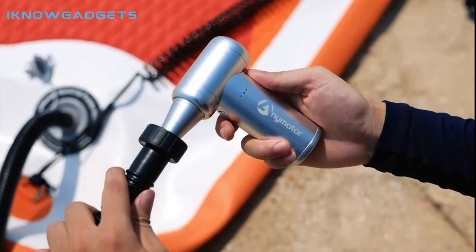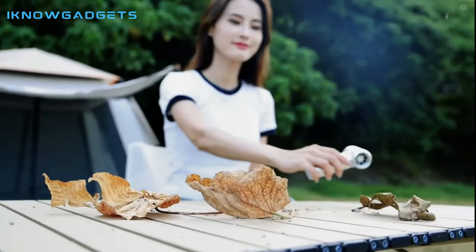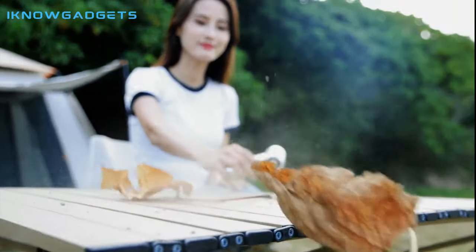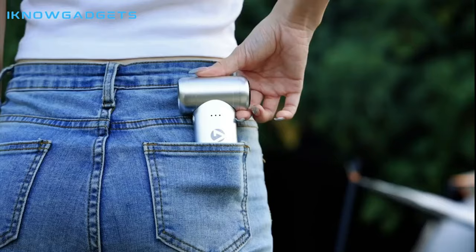Animotor uses a powerful motor, 108,000 RPM per minute, high-speed and high-pressure strong wind, which can quickly dry the water. It's smaller than an iPhone Max, so it can be easily put in your pocket and carried around.